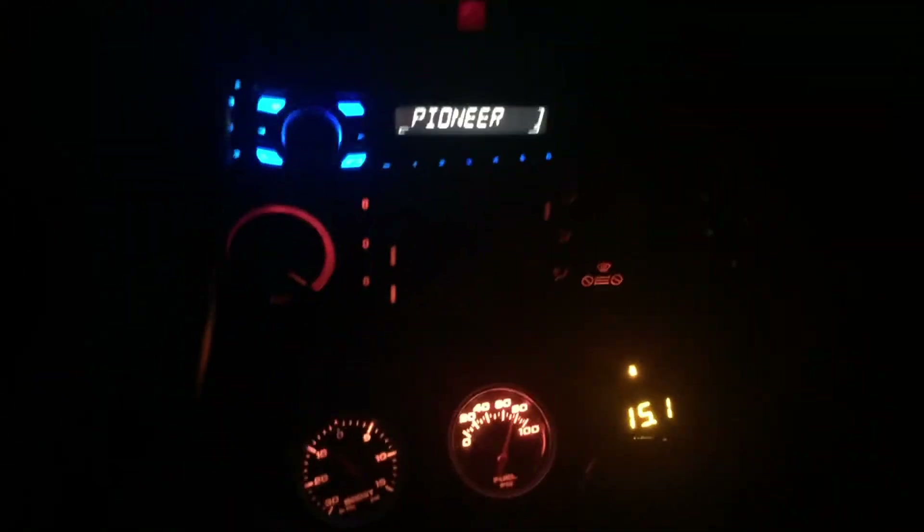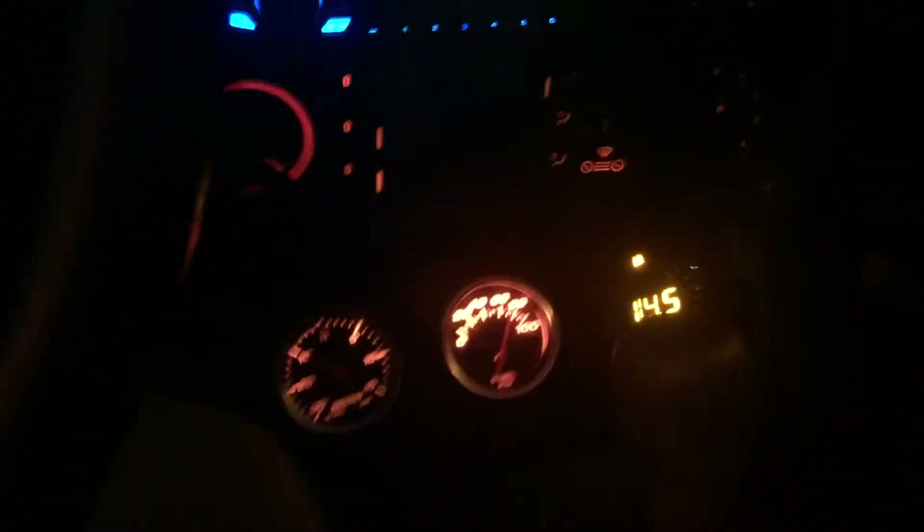Sorry for the shaking — this is gonna be third gear pretty slow. At four pounds of boost it's reading 14 AFR. A car pulled out in front of me. About 14 right there at four pounds — not terrible.